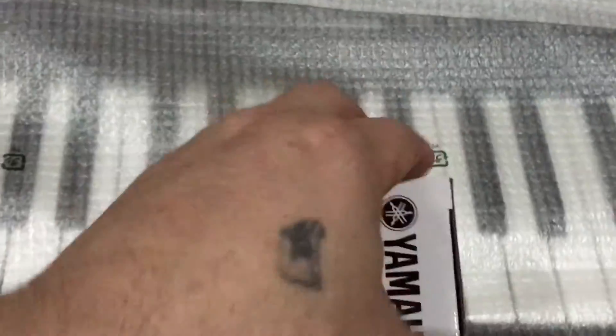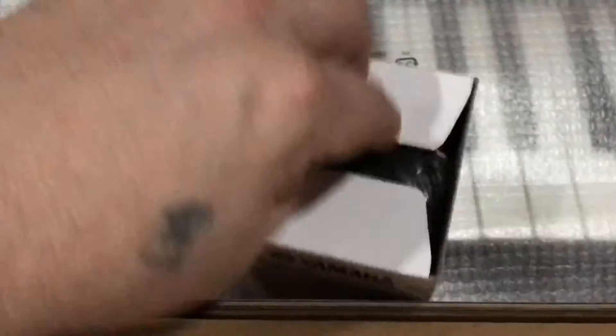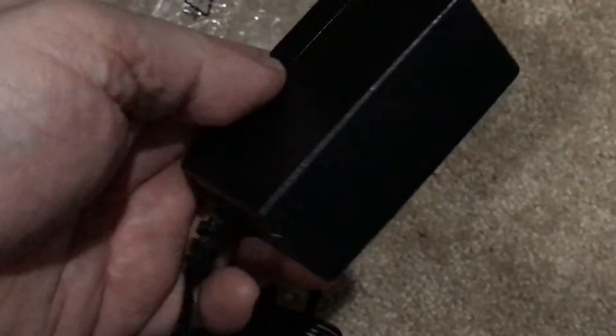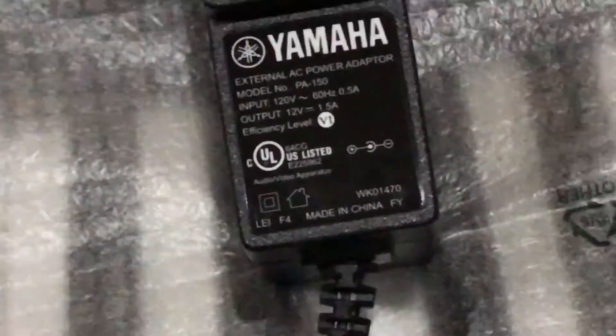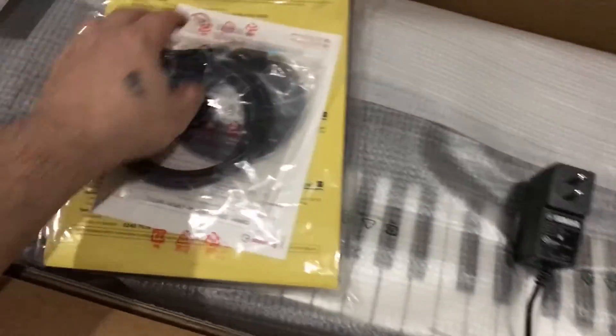Let's open up the power supply and see what it looks like — it's not one of those big giant square ones, which I like. The connector is straightforward, not on an elbow. Here's the information: your output is the important one — 12 volts, 1.5 amps. That's pretty good to know.